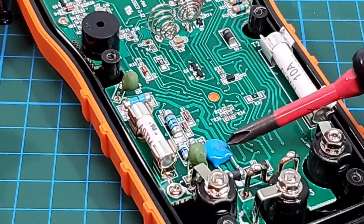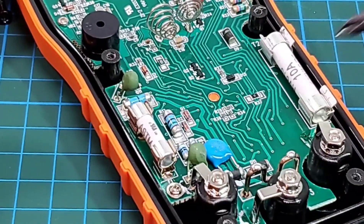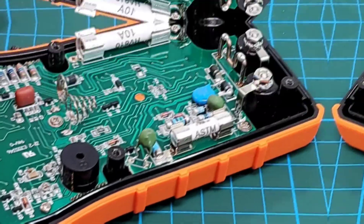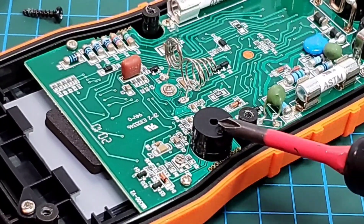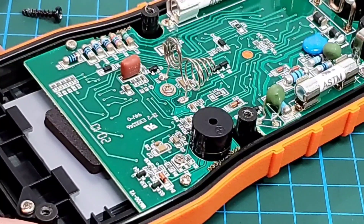Over on the voltage side there is a nice metal oxide varistor carrying the VDE symbol — another recognized safety standard — letting you know that is a quality component. There are not one but two PTCs, a couple of nice big MOV resistors, and moving up the board, that is a pretty pathetic piezo — which explains the horrible, slow continuity buzzer.